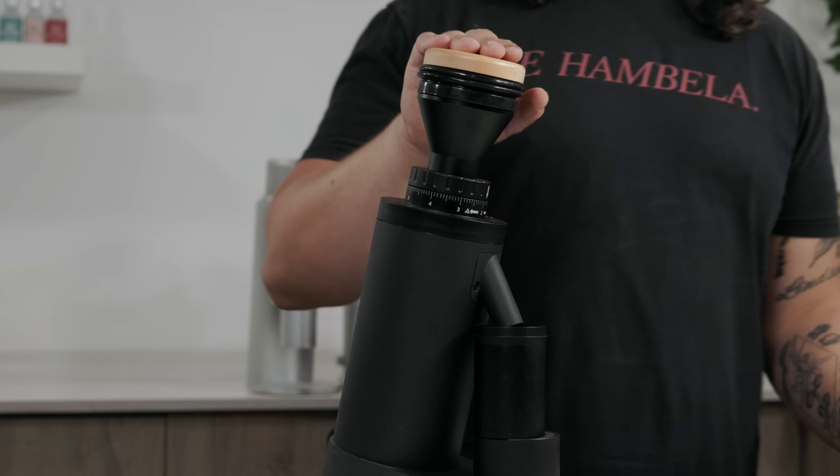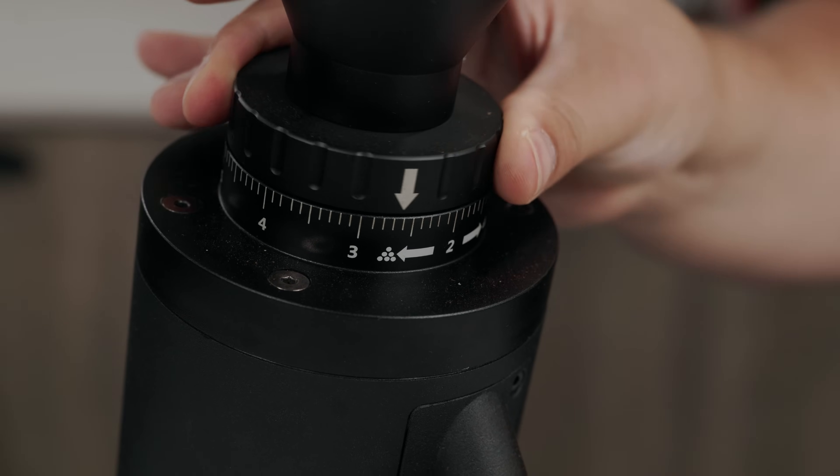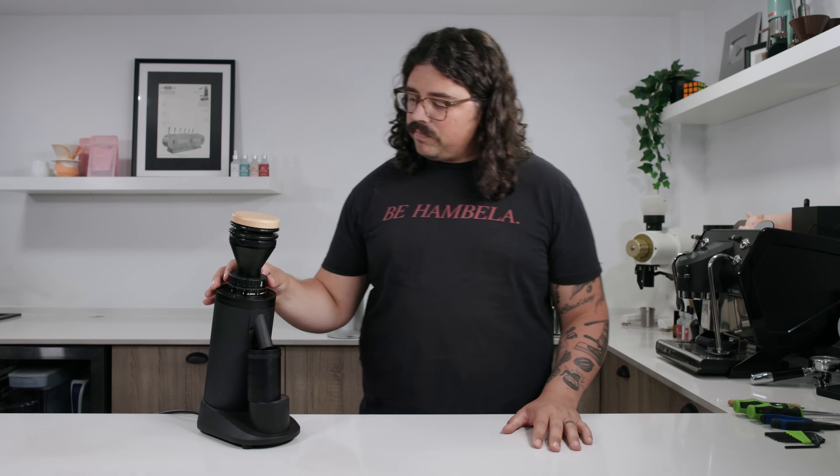This next grinder has a similar body and shape to what I reviewed earlier called the SD40, a conical grinder sold by Espresso Outlet and other places. Interestingly, that same company — ITOP — makes a 64mm flat burr grinder. I found the ITOP 64 on AliExpress. I was curious because I enjoyed the SD40 and think it has nice build quality, and this one is no exception. It has a similar dialing system to the SD40 but stepless — you just turn a little aluminum dial — and it feels good in the hand.